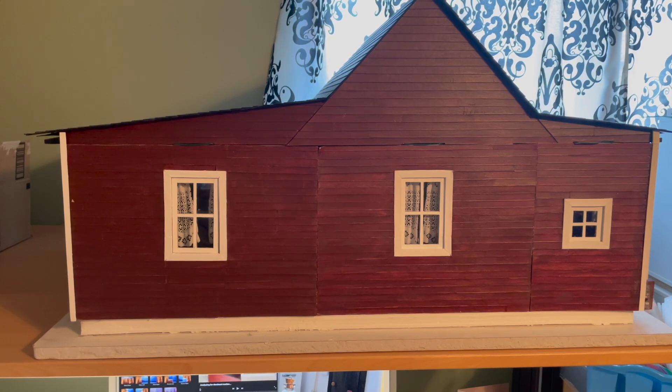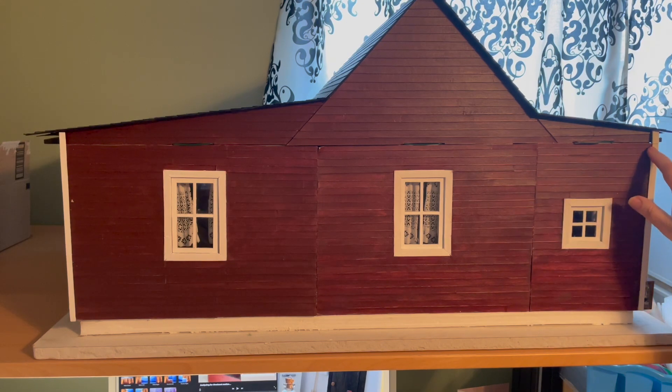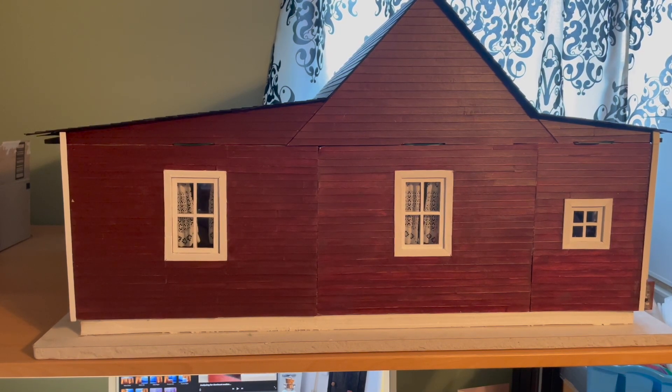I wanted to show you a couple of other things I've done — rainy day tasks I'd been meaning to get to throughout this build. One thing I did after the roof was done was extend the pieces of trim all the way up to the roofline. Prior to that, the trim was level with the removable walls. Once the roof was on it looked unfinished, so for all the corners of the house I extended the trim to the top — it gives a more fluid, cohesive look.